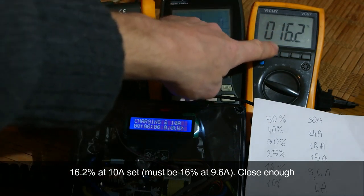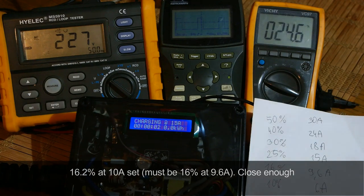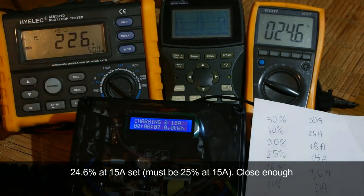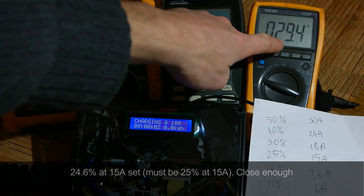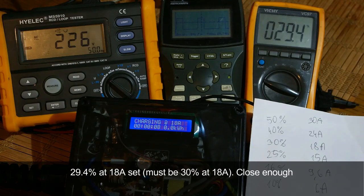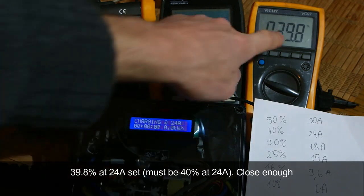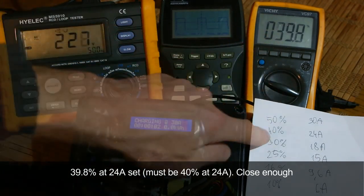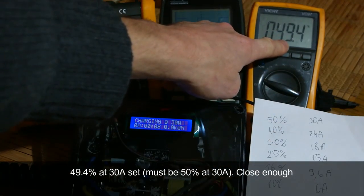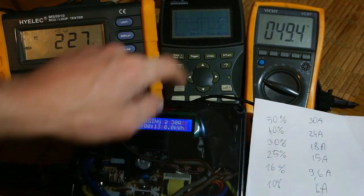At 10A the reading is 16.2%, expected 16%. At 9.6A the reading is close enough. At 15A it shows 24.6%, expected 25% — close enough. At 18A it shows 29.4%, expected 30% — close enough. At 24A the reading is 39.8%, expected 40% — looks good. At 30A the reading is 49.4%, expected 50% — again close enough.